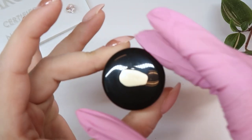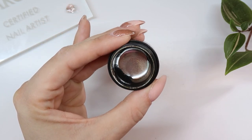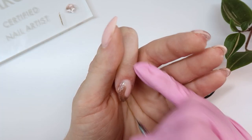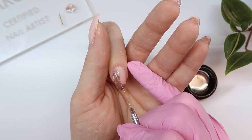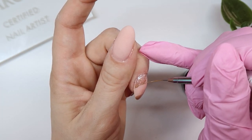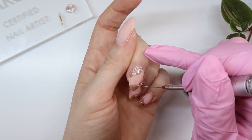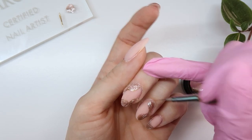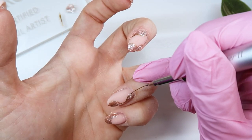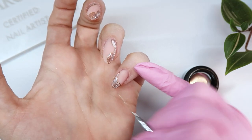Next I'm using a really pretty chrome gel in gold from Helen Nails underscore Yeg on Instagram — she has her own product line and you can purchase it by messaging her. I find it goes on really nicely and you need very, very little product. I'm using my striping brush with a little bit on the palette and very lightly creating an outline around the shapes, then I'm using a dotting tool and the chrome gel to create some stars and little dots as well.